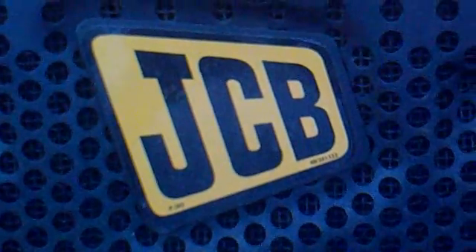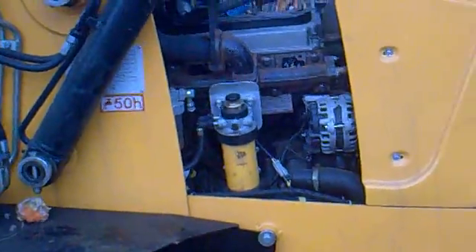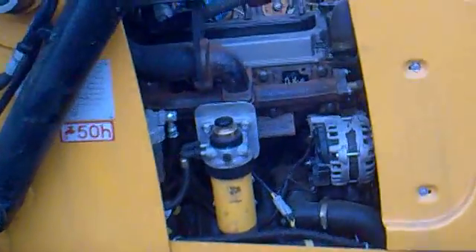Hi, today we will be learning about the exhaust gas recirculation system on a JCB 3DX machine. So here we are seeing the engine of a JCB 3DX machine. Let's go closer.